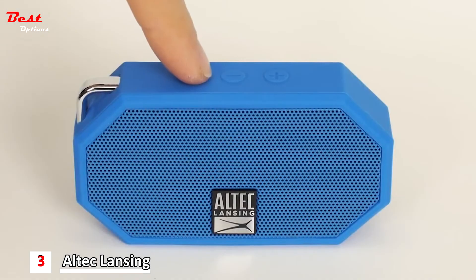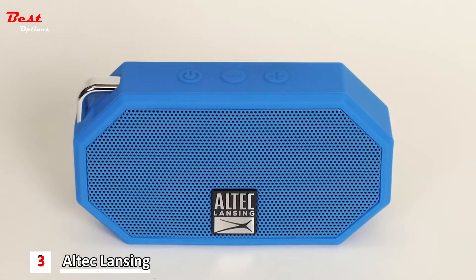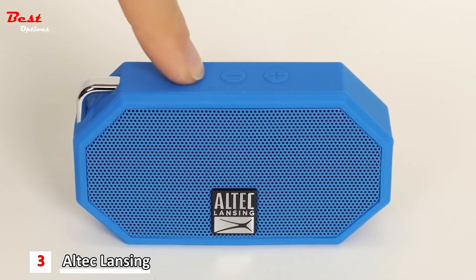To play or pause a song, press the power button. To change a song, press and hold the plus or minus buttons for 2 seconds. To increase or decrease volume, press the plus or minus button. To redial the last number that you called, press the power button twice. To answer a call, quickly press the power button. To end a call, quickly press the power button.